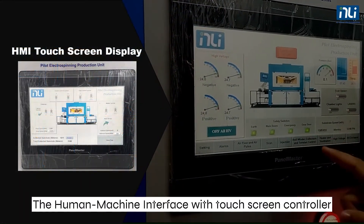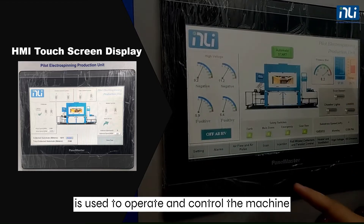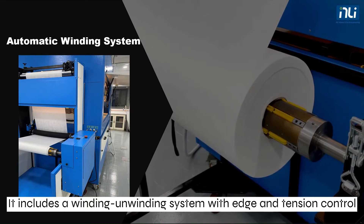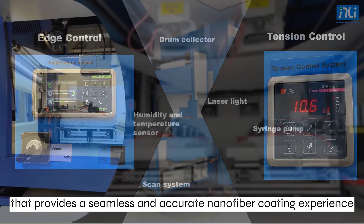The human machine interface with touch screen controller is used to operate and control the machine. It includes a winding-unwinding system with edge and tension control that provides a seamless and accurate nanofiber coating experience.